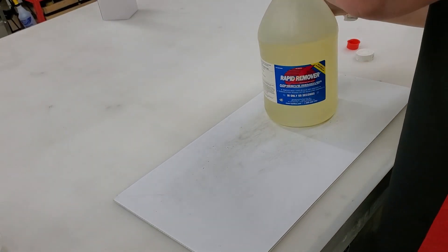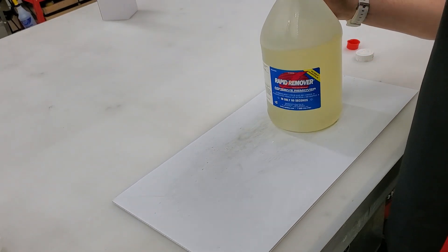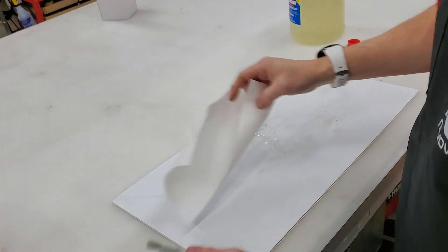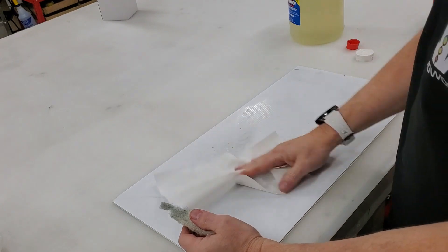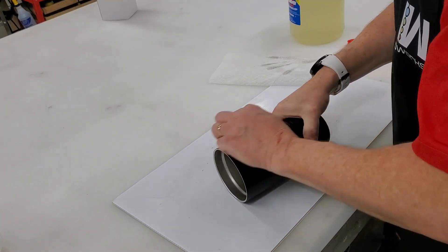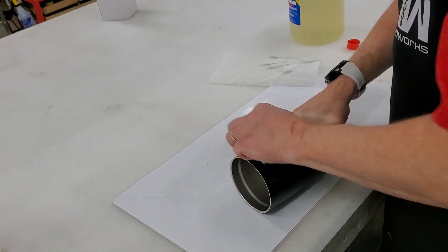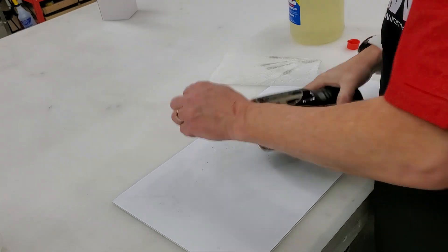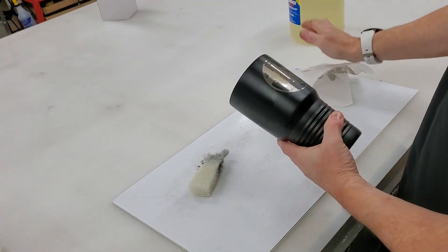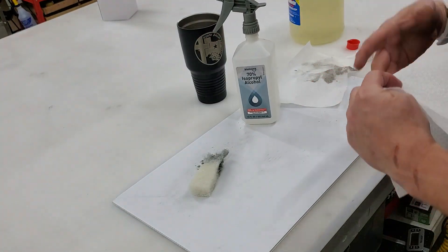I'm using Rapid Remover because it's a product we already have for doing other vinyl work. It's a little expensive for general cleanup, but it works fantastic. Put that on a little scrub pad and just do a really quick scrub, then wipe it down with a paper towel. Take another paper towel and some alcohol and do a final wipe down.